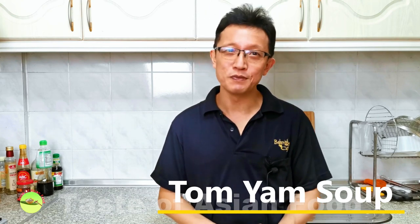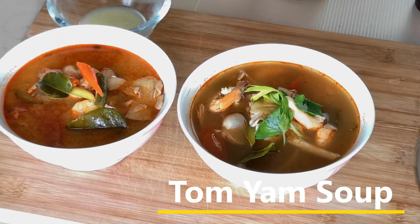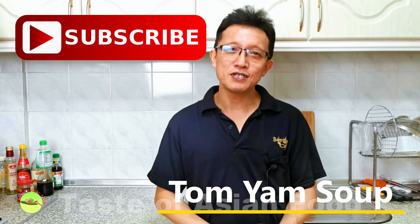I've just shown you how to prepare two types of Tom Yam soup — the clear soup and the creamy soup. Which one do you like? Leave your answer in the comment section below. If you'd like to try this recipe, I've included it in the description section below the video. Don't forget to subscribe to my YouTube channel and give me a like. I'll see you in similar videos soon — bye for now!